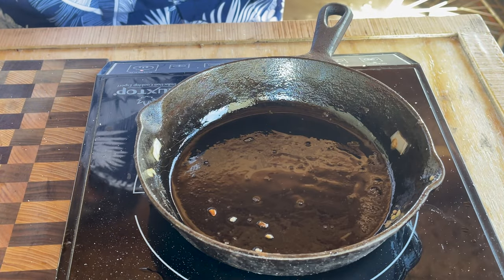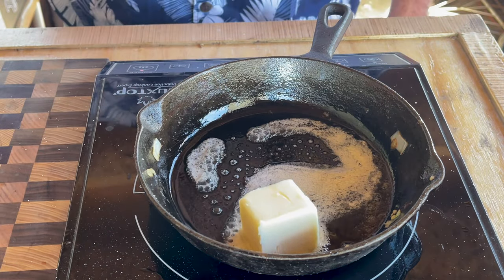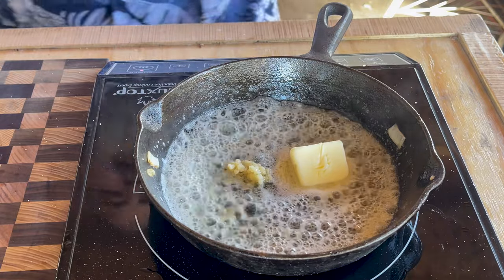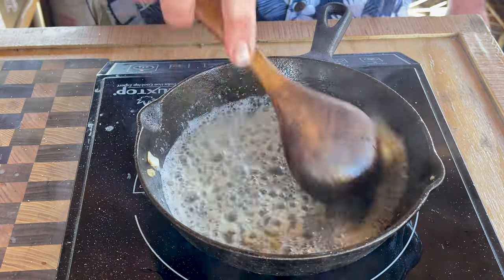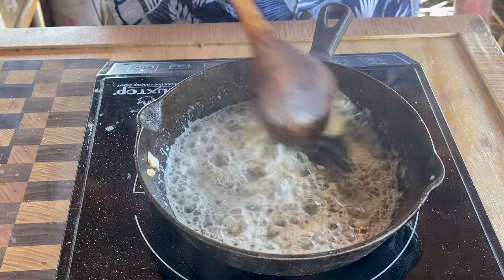Next we need to start on that steak. Throw in our butter and let it melt down. I'm going to turn this up to about 340. Throw a wee bit of garlic in there — loving that sound. The garlic opened up immediately. I'm okay if the garlic sits in here a little longer since the steak's not going to be in here too long.